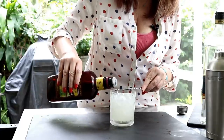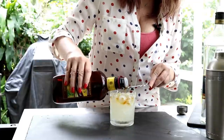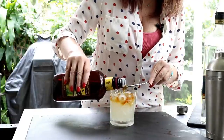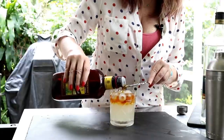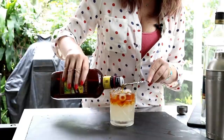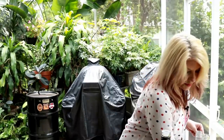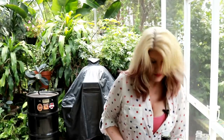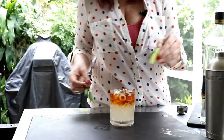We're going to try to get this nice and floating over the top. Beautiful, beautiful — I might go just a little bit over the amount I'm supposed to. There we go, beautiful. It's about a half ounce to three-quarters of an ounce.